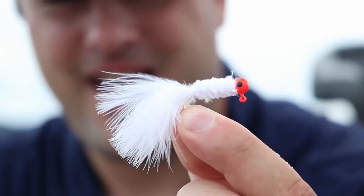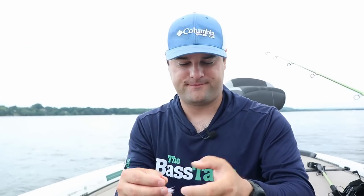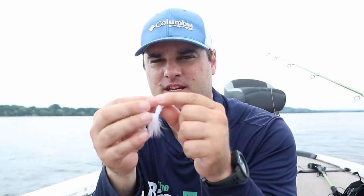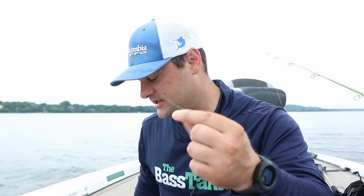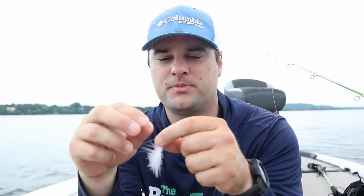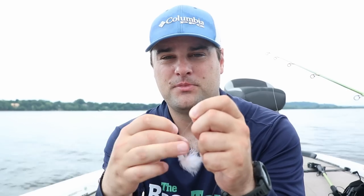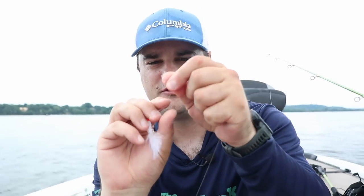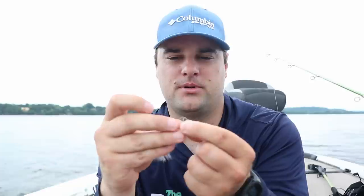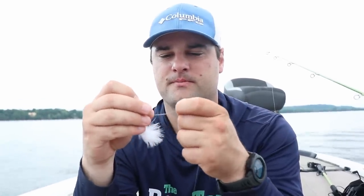Look at that — that is a marabu jig right there. Crappie is definitely going to hit one of them. The double jig setup — I've tied this on so many times in videos but it's super simple. You're going to put your first jig through the line, slide it up the line. For the second jig, you've got two options: you can either tie a loop knot or an improved clinch knot. I'm going to tie an improved clinch knot — put it through my middle finger, wrap it around the line five or six times, put the tag end back through the loop and then through that second loop, and slide it down to the jig.